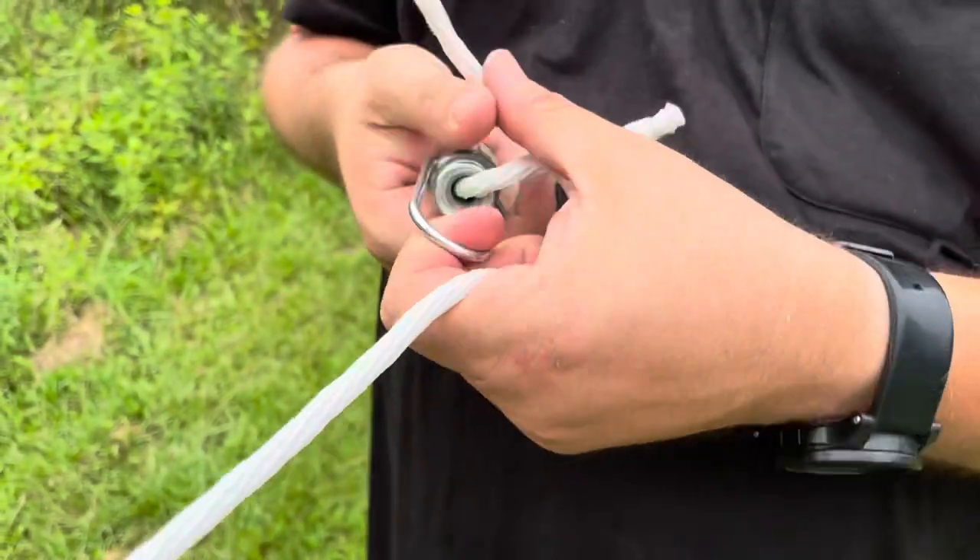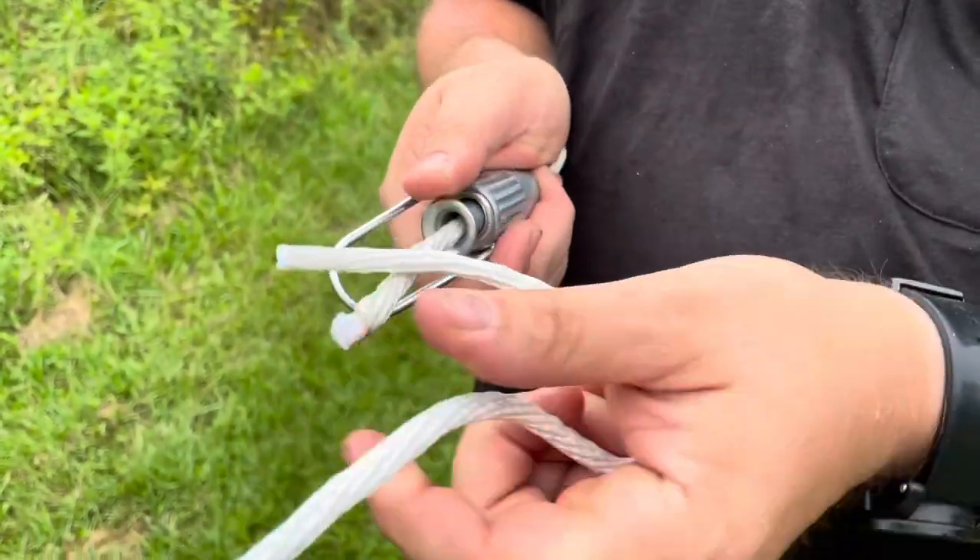We threaded it through and now we're going to tie a knot on this side, and then we'll use this rope to pull the tension back on the line.